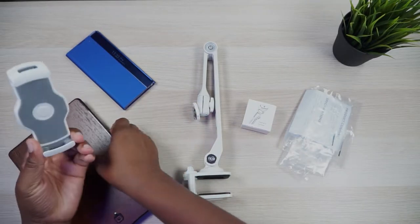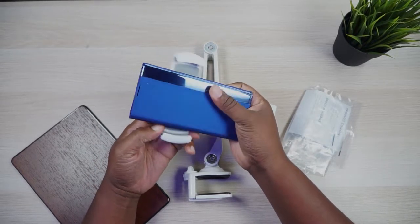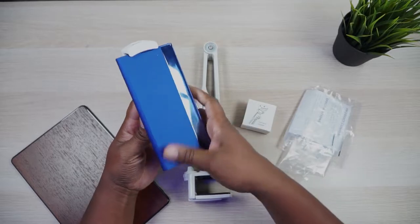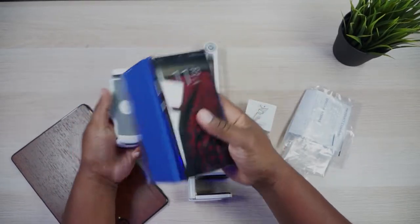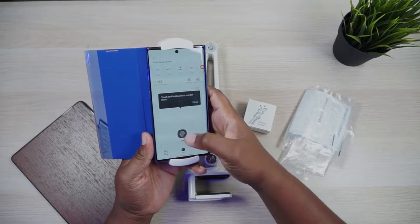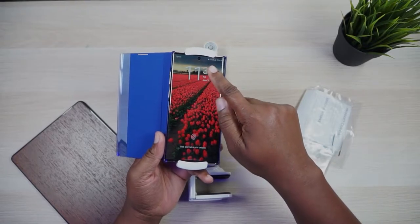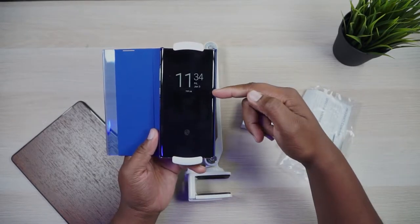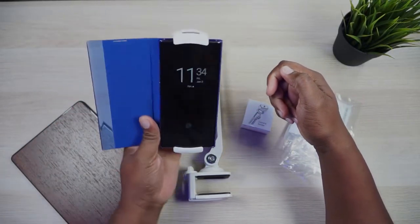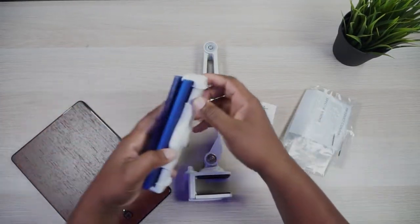If you want to use this with a phone — this is a Galaxy Note 10 Plus — it will not clamp the wide way obviously, but if you clamp it on portrait style like that, let me show you — my camera's up there — does it block the camera? Nope, it does not. So it will clamp and it does not block the camera if that's something you were concerned about. You can clamp it portrait style and then rotate it 90 degrees if you want landscape. I actually got this for my tablet, not my phone, because I have a dual use for it.